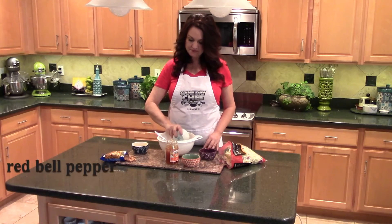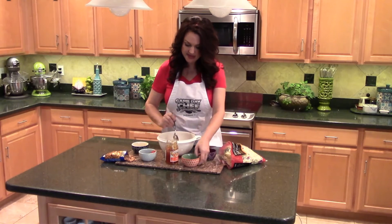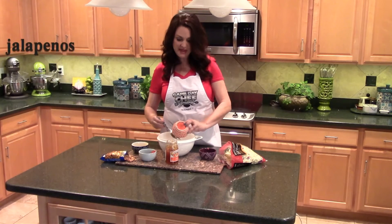I'm also going to add some more crunch with some red bell pepper. And now a little surprise, a little southern twist — I'm going to add some peach preserves for a little sweetness. And to balance out all that sweetness, I'm going to add a little heat with some jalapenos.